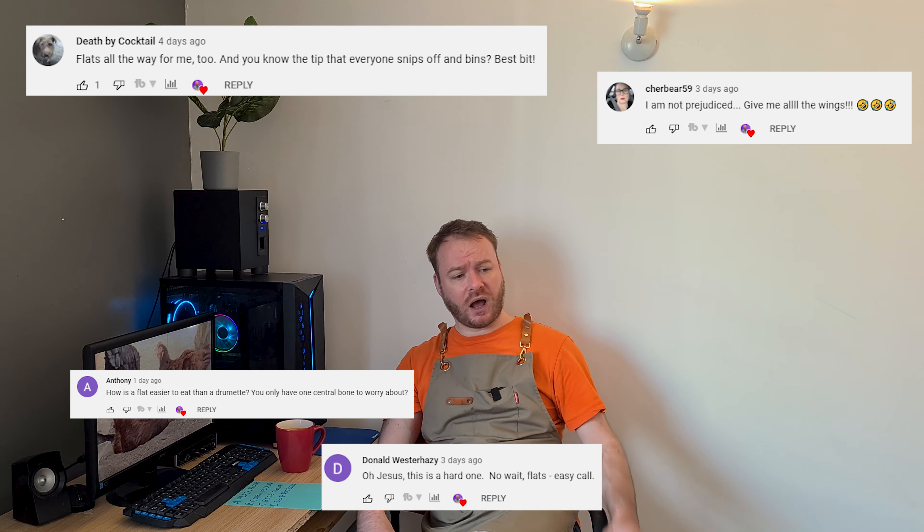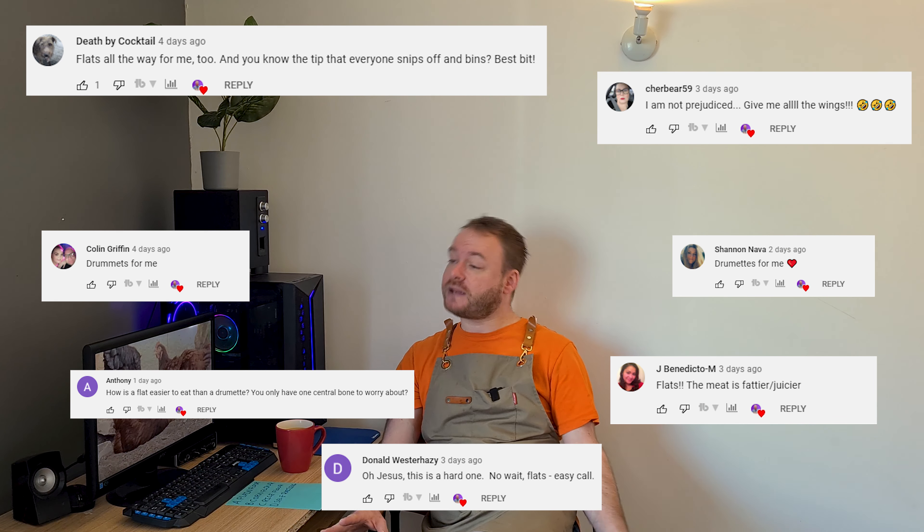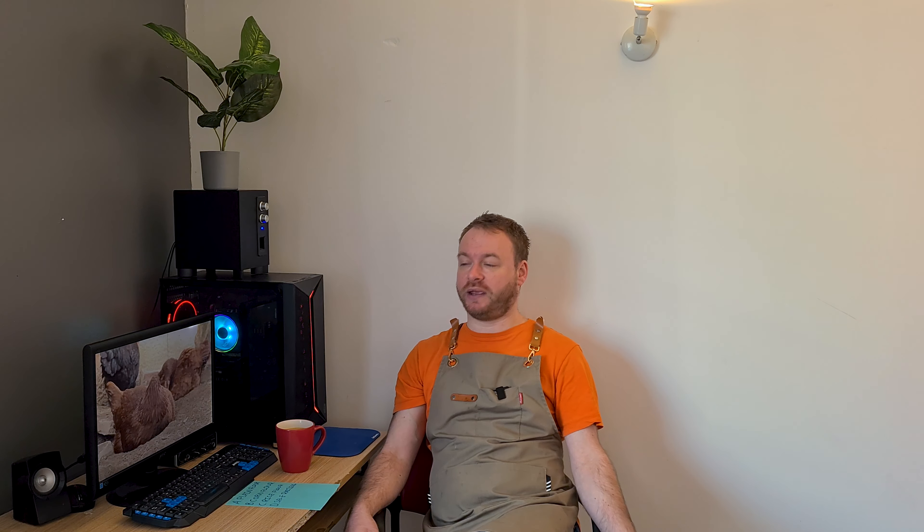And you all commented what you preferred. I like the flats. I just think they're best. I think they're superior. They're just sweeter. They can carry the flavour better. The skin is crispier. And you tend to get less of that crappy bit of cartilage that you get stuck in your teeth, and it's not very nice. Some people eat that. Well, you do you.